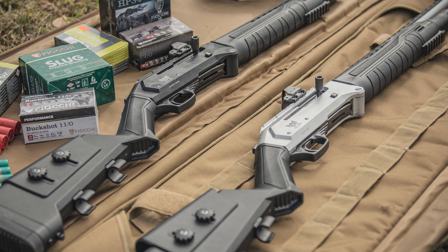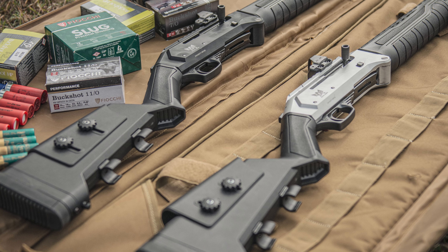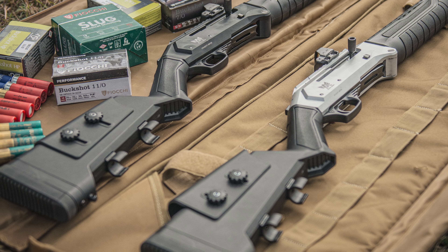Pig hunting has always been a massive part of hunting for me, so I always keep an eye out for the latest and greatest 12 gauge. A few months ago a mate picked up the new Axel Bushpig and I got a few shots away with it on a hunting trip just to get a feel of how it handled.